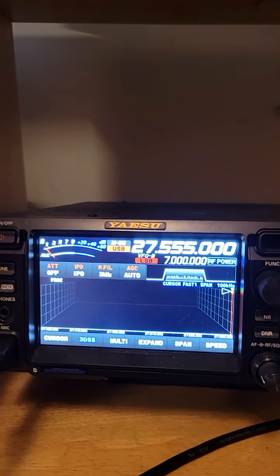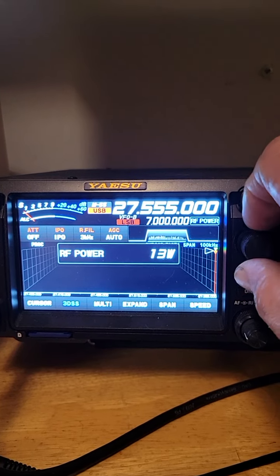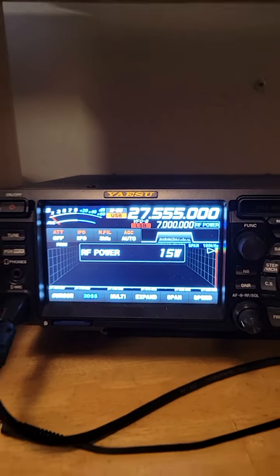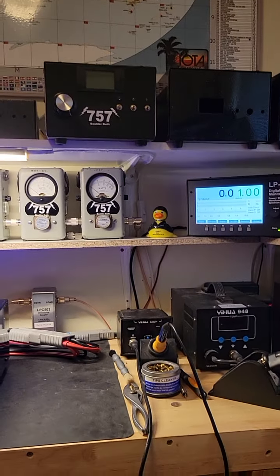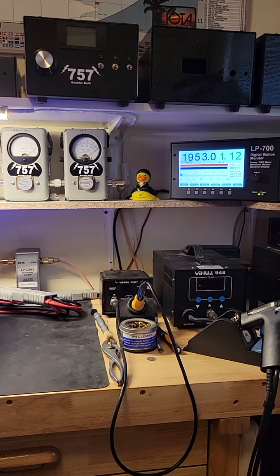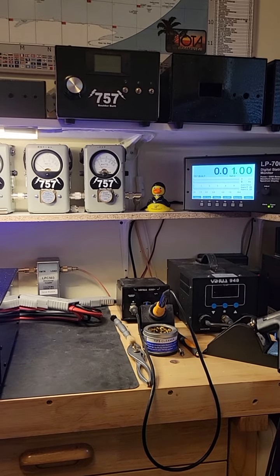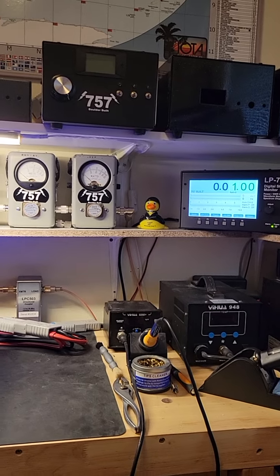Now we'll go up to 15 watts. Audio test, 1, 2, 3, 4. Hello, audio. And we get up to 2 kW there.